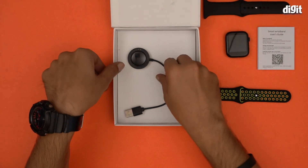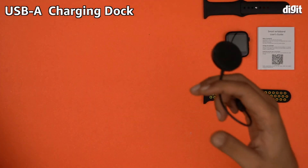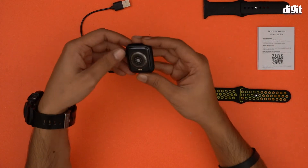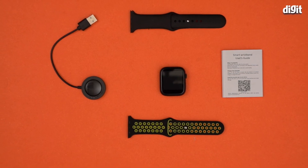And finally we have a charging dock with a micro USB connector on the other side. This charging dock is what you use to charge this particular smartwatch, and that's all you'll find inside this particular box. Thank you for watching.